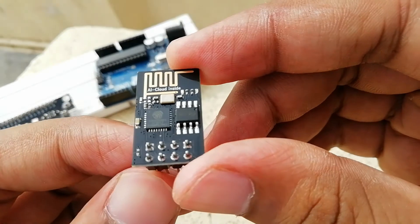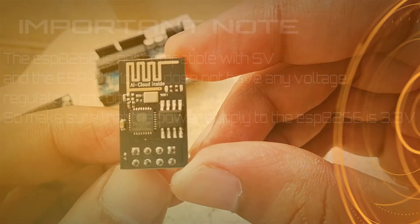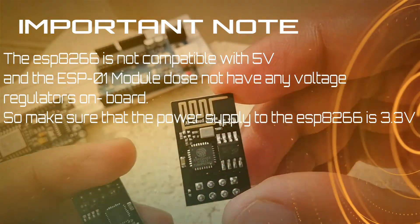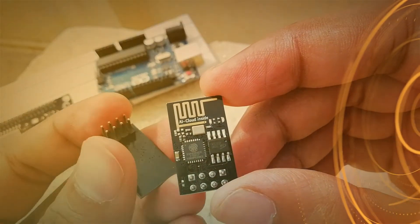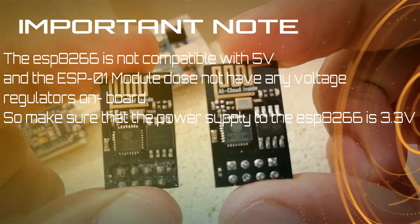One important thing to note is that the ESP8266 is not compatible with 5 volts, and the ESP-01 module does not have any voltage regulator on board. So make sure that the power supply to the ESP8266 is 3.3 volts; otherwise the SoC of the module will be burned.